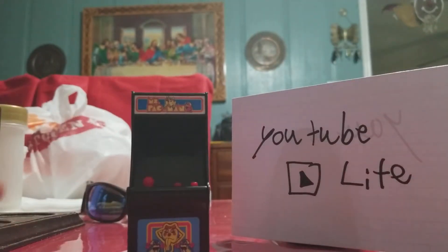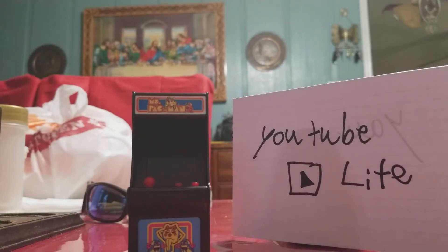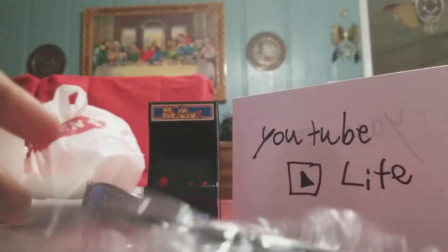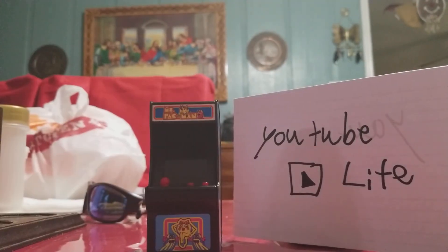That was my review of the Ms. Pac-Man mini arcade machine. Remember to wear your seatbelts!